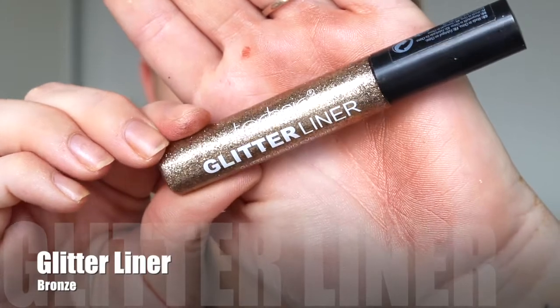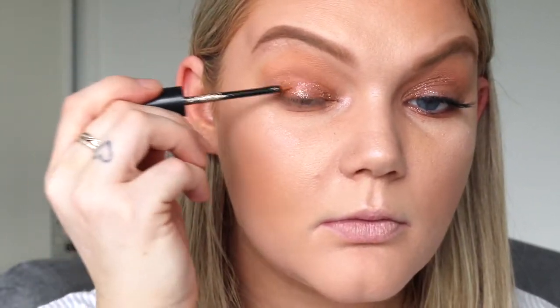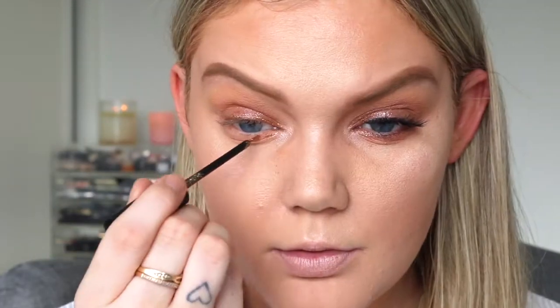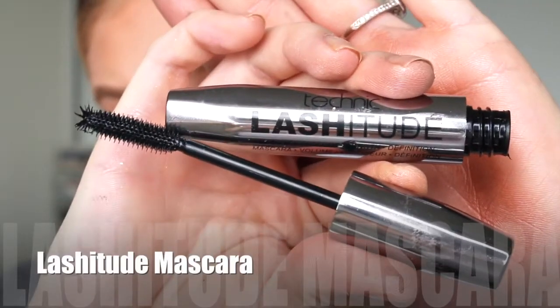This is what I was most excited for — the glitter liner in the color bronze. I'm just going to pop this all over the eyelid. I had totally different plans for it, but they didn't really work out. I was actually really happy with how it turned out — it just looked like a really nice shimmery eyeshadow. I'm popping that all over the lid and on the lower lashes.